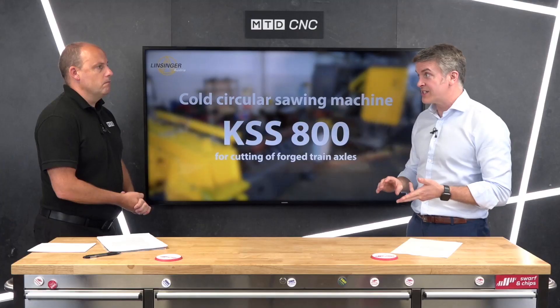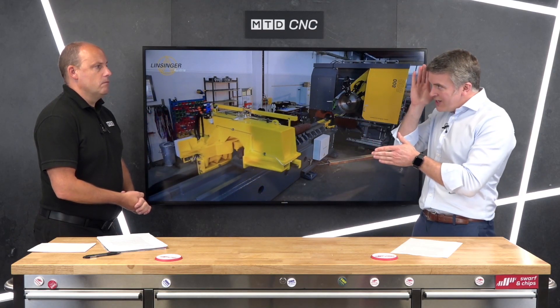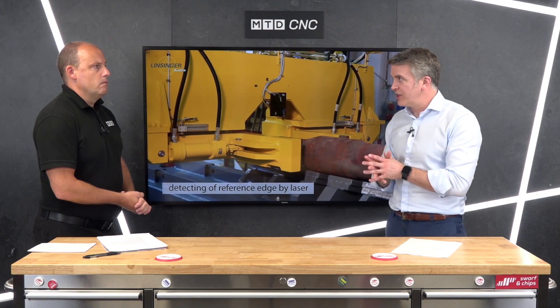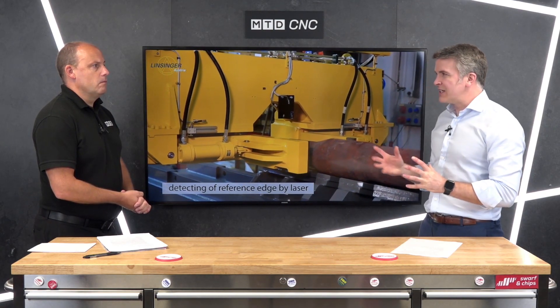If you're looking to do a lot of sawing and you want it done fast, this is the type of technology you want to be using. It also gives you a very precise straight edge, as opposed to a band saw which can wander. Linsinger prides itself on automation as well.